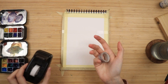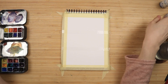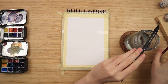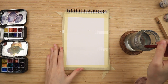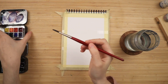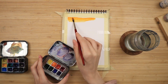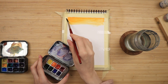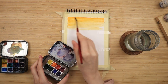Here I have some very basic Canson Excel mixed media paper. I want to keep this as beginner-friendly as possible so I won't be using hot-press watercolor paper or anything like that. I've just taped it down into three areas because I'll be doing three paintings with three different colors, and I separate the different areas with clear office tape. Feel free to use washi tape instead — I just want something skinny.